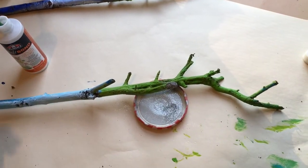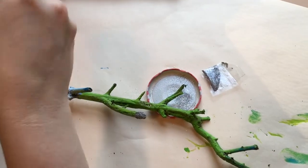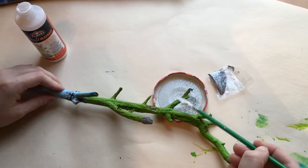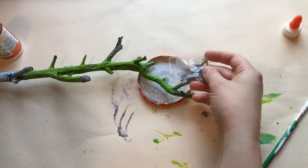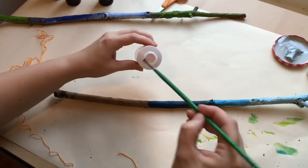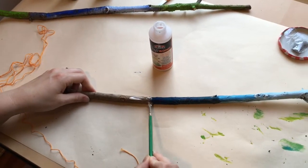Look around your home and see what you have that could make your magic wand look really beautiful. It doesn't have to be glitter. I'm going to add glitter to some of these other ends. I have got my glitter where I want it, and it's all dry, so it's time to add a little bit of embroidery floss.